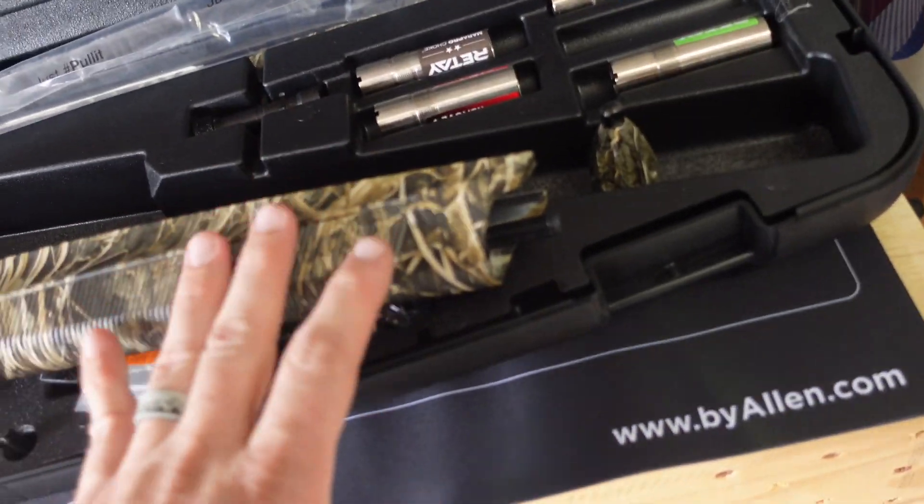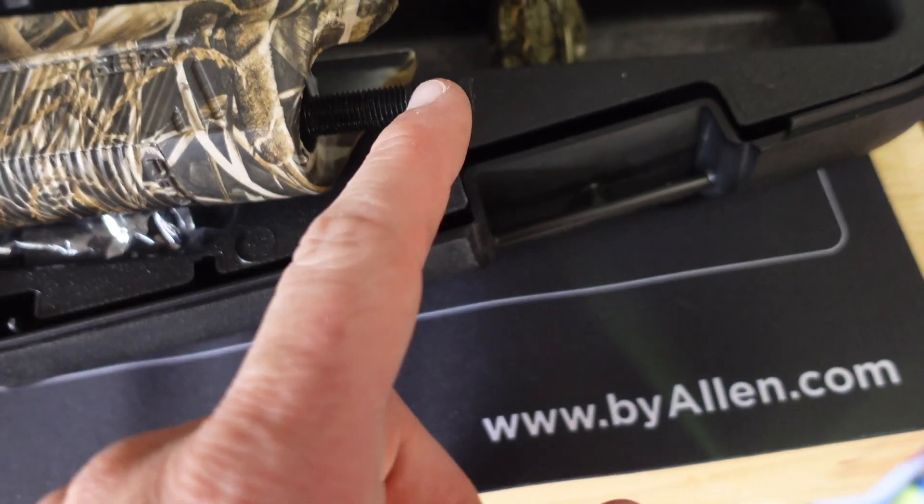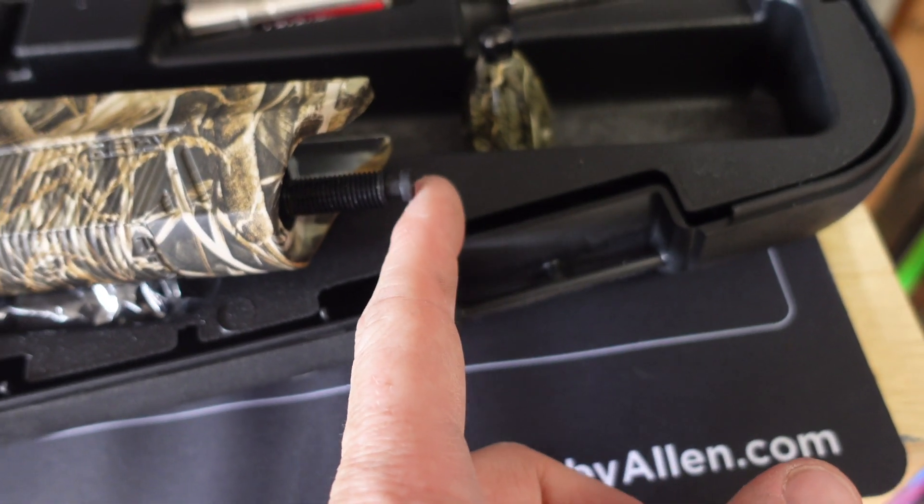Key feature before we get this put together: when you're assembling the lower receiver, stock, and barrel, check your plug. That's a huge deal — waterfowl hunters have to have a plug, you can't have more than three shells in your gun at a time. On the Retay Masai Mara 12 gauge, the plug is located right where the barrel and receiver assembly meet. If you're doing conservation season throughout the Midwest you want that plug out, but for standard waterfowl season make sure it's in — you don't want that fine from the game warden.